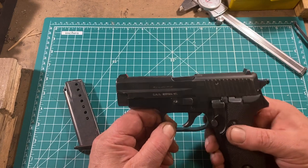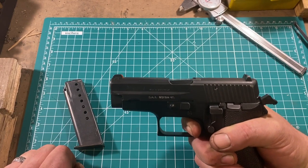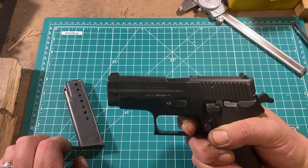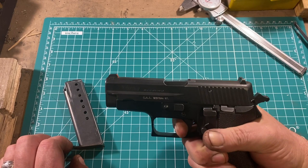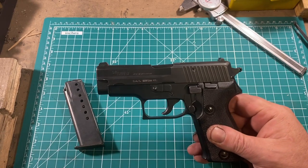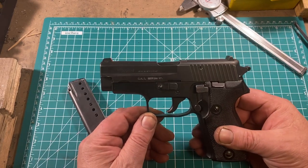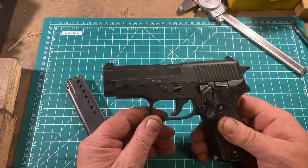It's a double-action/single-action, so the first trigger pull is double-action, after which the hammer is cocked by the slide, giving you a pretty nice single-action trigger pull. It's not the shortest reset in the world and there's a little bit of take-up, but the break is crisp, and the double-action is heavy but very smooth and linear, so it's surprisingly easy to get used to. Really, the only area this falls short is in magazine capacity. It is heavier than modern polymer-framed guns, but it's not obnoxiously heavy — I've never found it a problem to carry.